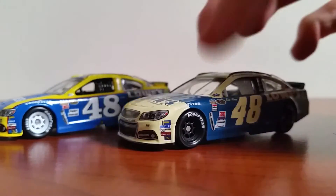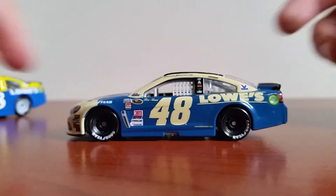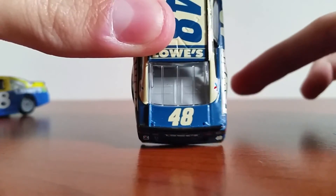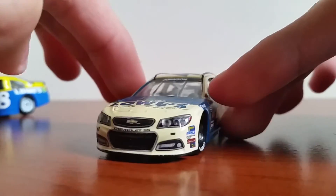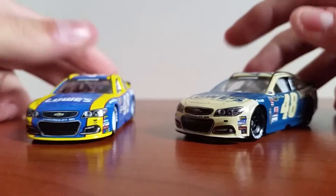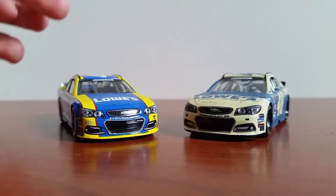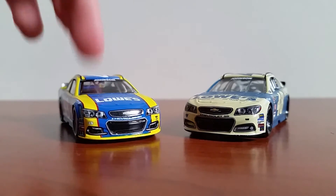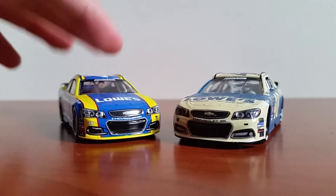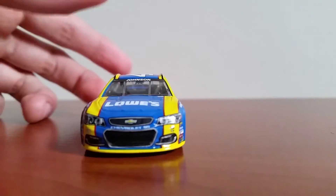So that's why I like this diecast a bit better now, having it in hand. Giving it a quick 360 — left side, back, deck lid, right side, front, hood, top. This year's car is definitely my favorite over last year's. Last year's is still really cool and one of my favorites, but this year's is the one for me.